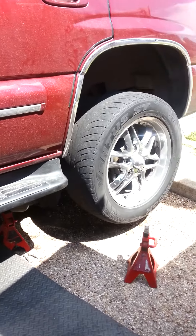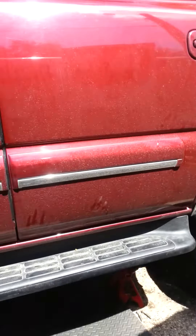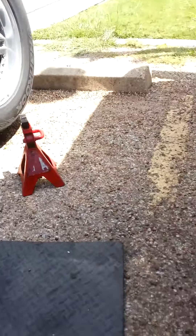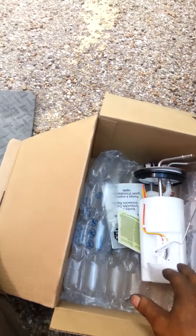Derek the mechanic here. Today I'm working on a 2003 Chevy Tahoe doing a fuel pump. Got the brand new one right here — putting this on, man, real easy. I do a lot of these.